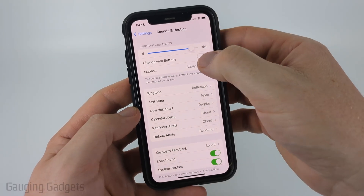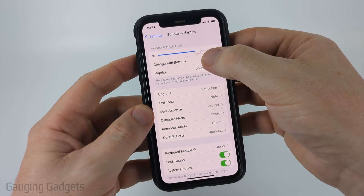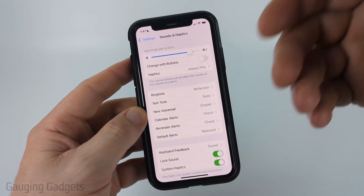If you have Change with Buttons selected, when you press the buttons on your iPhone that'll also turn this down, so I recommend turning that off and then setting the volume and you should be good.